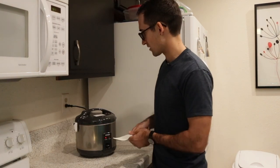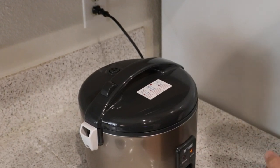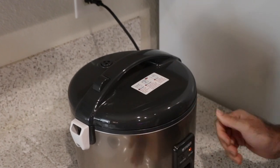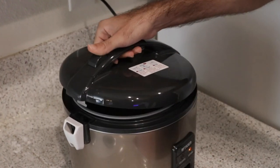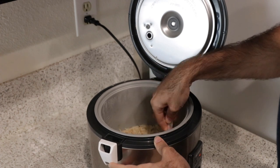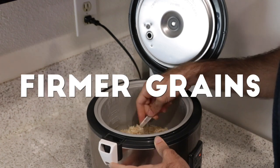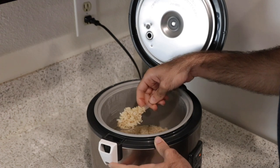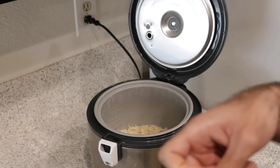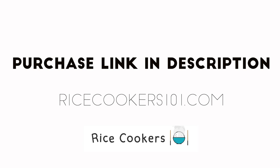This Tiger unit is now in keep warm mode and done cooking. I like the secondary outer sheath — I'm not going to burn my hands as I click it open. Let's take a look at the rice: a nice even cook, not soggy, not overly fluffy — looks a little firmer on the grains, which is great. No burning at the bottom. A nice cup of brown rice! You can find more information at ricecookers101.com, or if you're ready to buy, there's a link in the description below.